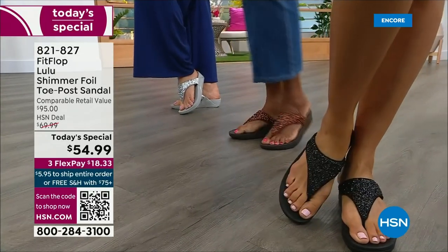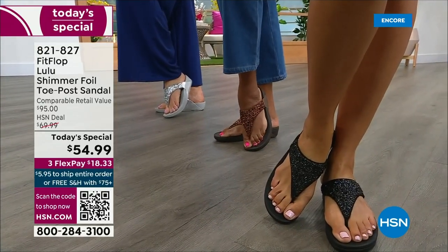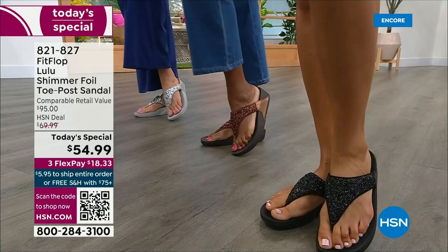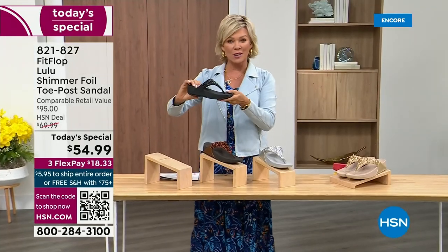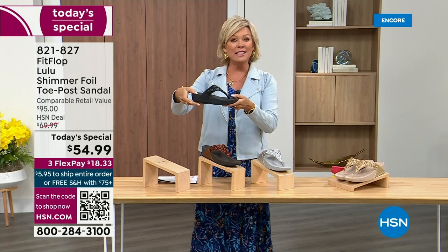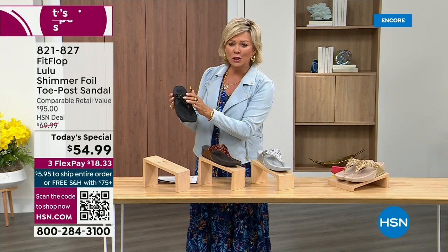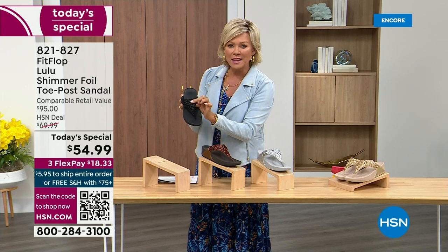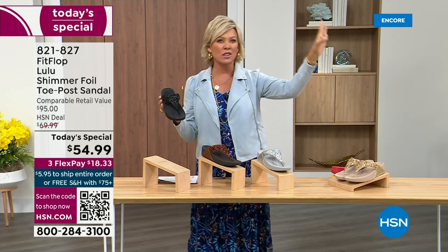Take a look at the colors — there's black, there's bronze, there's silver, and there's gold. They're also unique in and of themselves because each one of the bottoms, which are one and a half inches, have a different color. Here's your black, and the Lulu done with this beautiful shimmer foiling. This is something that is so pretty, but it's not over the top.